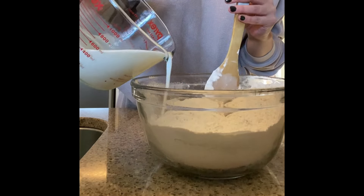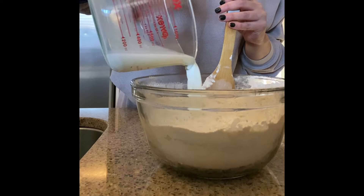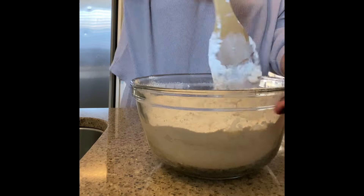If you're looking to make a brioche bread with no yeast that you can make within a couple of hours, look no further. Just dunking this in melted butter fresh out of the oven — oh my god, you will love it.